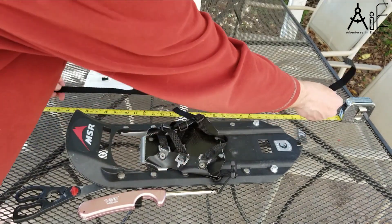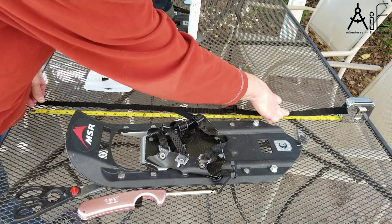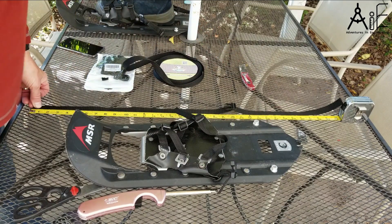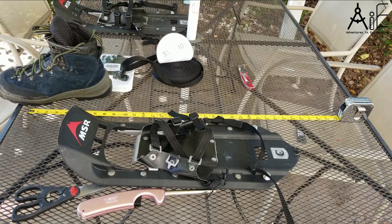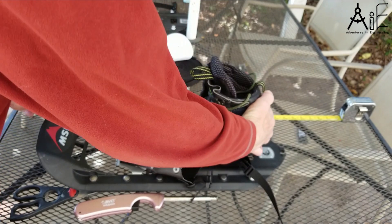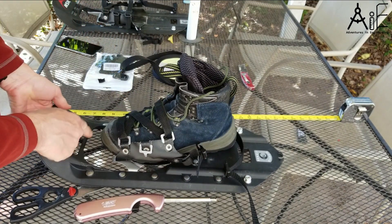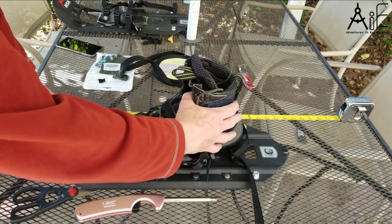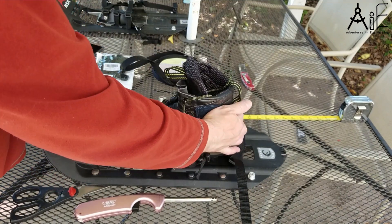From there to there looks like about 29 inches — maybe you start with 30. That seems like a safe bet. So last thing, we're going to put the boot in and adjust it until we've got something that fits nicely. You want your toe of your boot to stick out a little bit, but not far enough to hit that. You want a good inch or inch and a half, two inches of clearance.